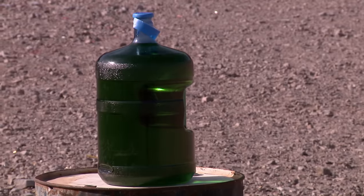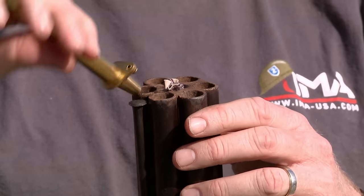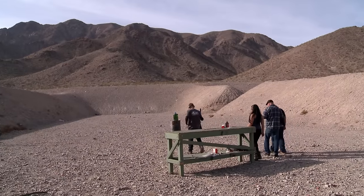I had the range guys set up a cool target — a big jug of green colored water. I'm hoping it'll make that thing explode. This is a true piece of history. I get excited about it because I don't get to see things quite like this ever, and you never get to shoot them.